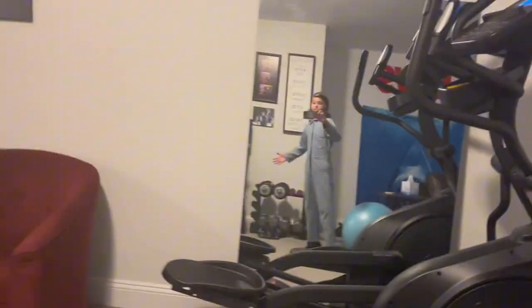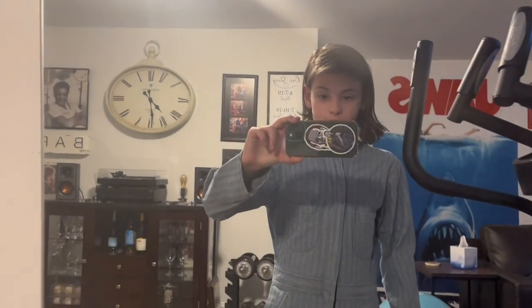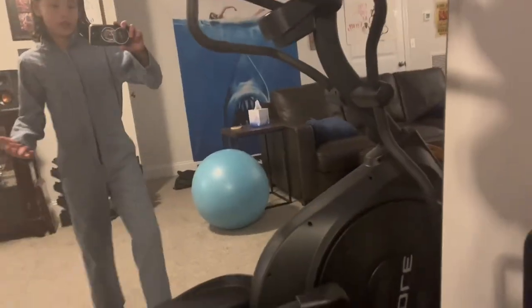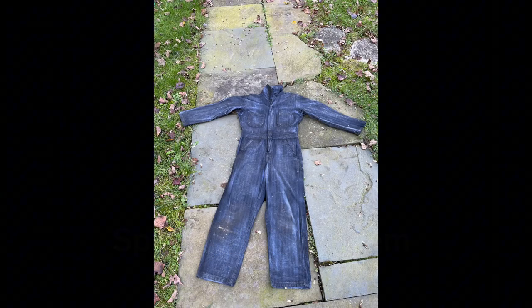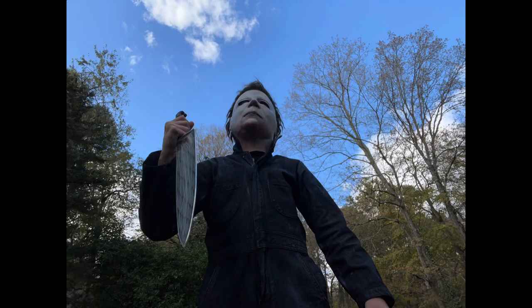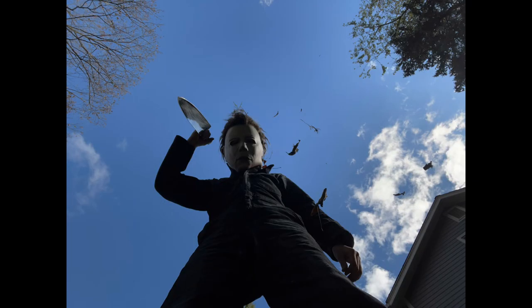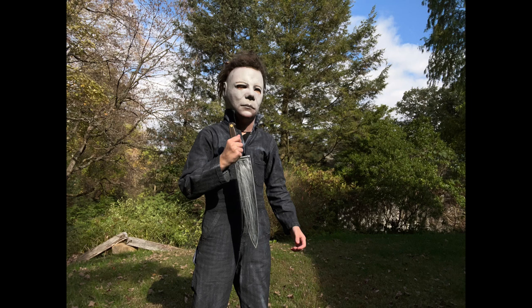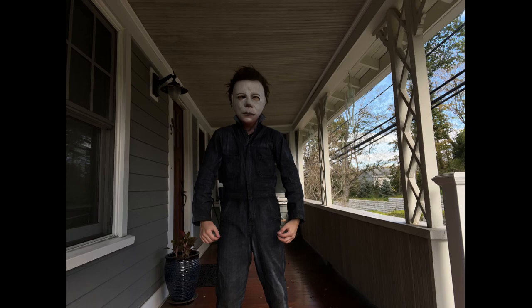It's okay. I'll grow eventually and I'll just have to get new ones. So here they are. I don't really have a mask to try on right now, but yeah, that's it.